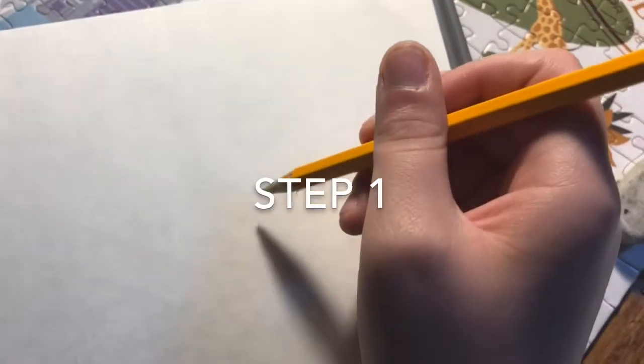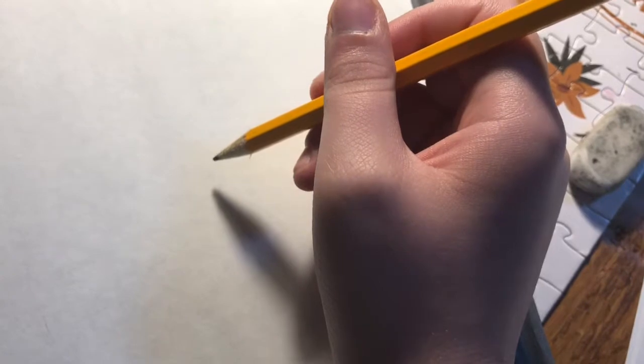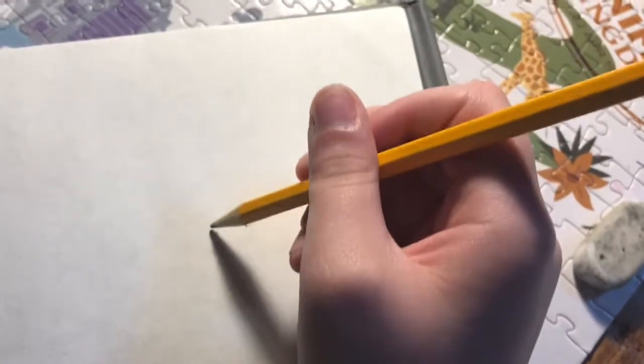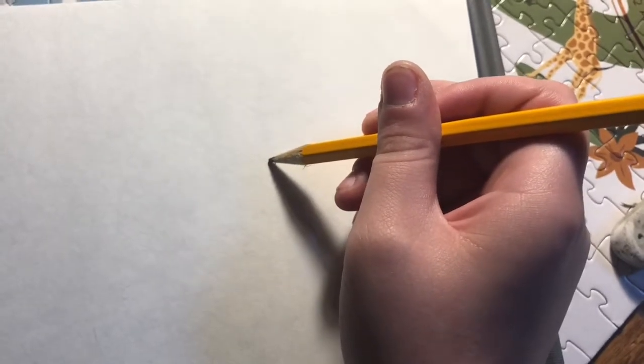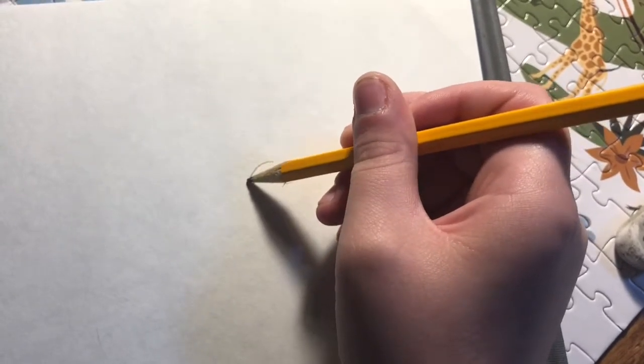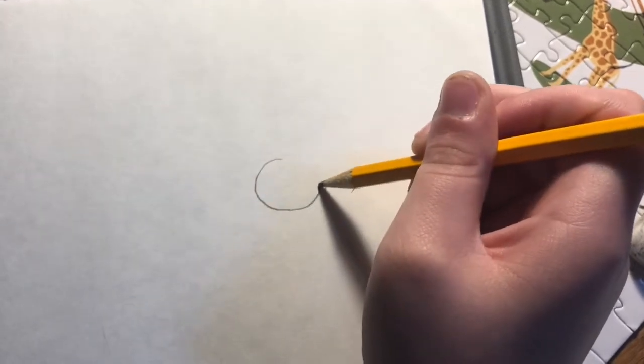Okay, ready to draw Mario, our protagonist. Alrighty, you ready? Now, to start things off, we will do our usual step. Step one, we will draw a circle. Let's start here. Circle. This will be for Mario's nose.